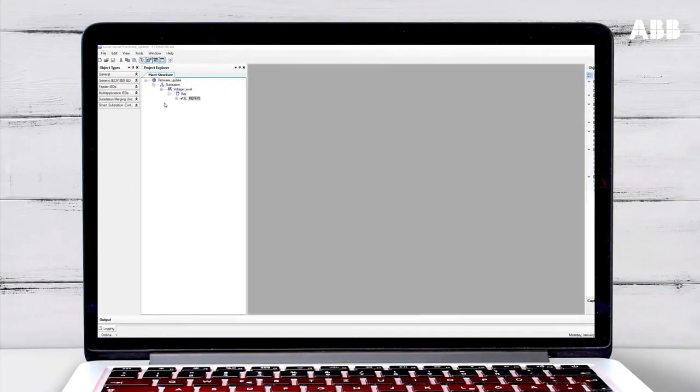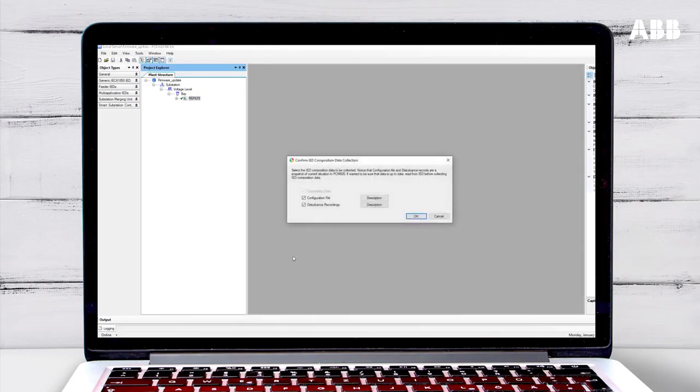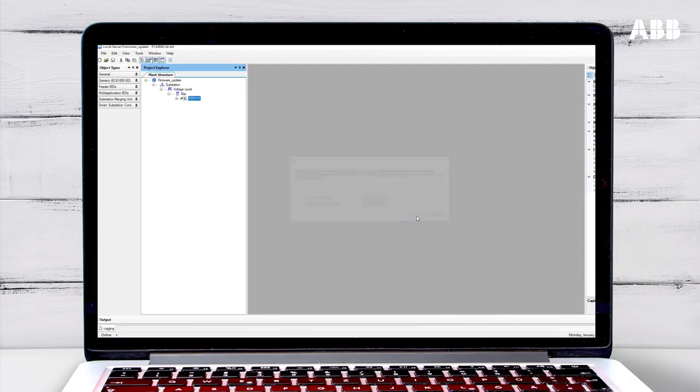After the update, an LCT warning will be shown on the relay LHMI display. You can remove this in PCM600 by right-clicking on the relay and selecting Lifecycle Handling, then Collect IED Composition Data. Select the data to be gathered from the relay and then click OK. Once the data has been collected, click OK again. The LCT warning will now have disappeared.